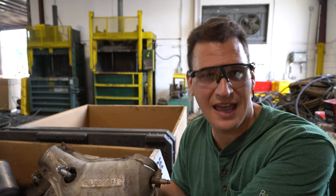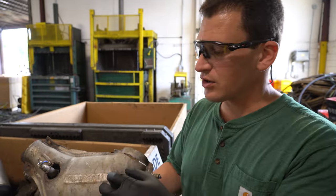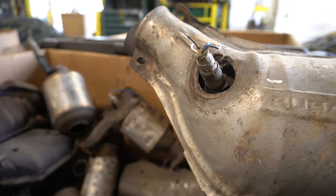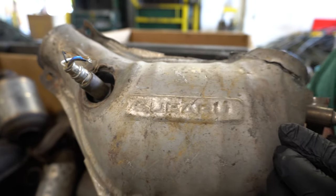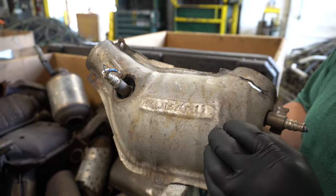Tom here from RR Cats, and today we're going to talk about another Subaru Catalytic Converter. Here you can see a Subaru Catalytic Converter, and we love when the companies have their name stamped on it — because when you don't know what it's off of, but you can read the word Subaru, it makes it really easy.